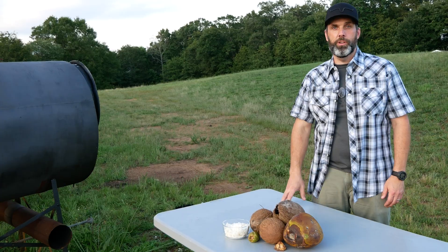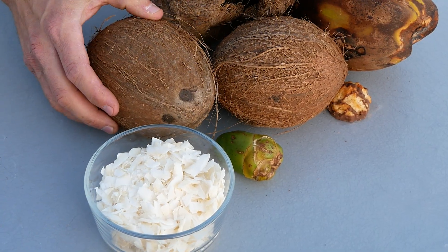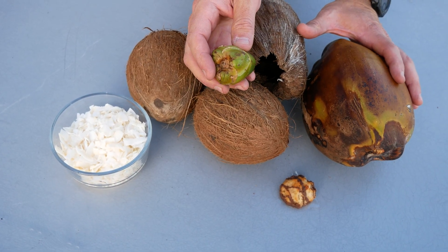Hey, it's Mike with Carbonize This. Several of you have asked me to carbonize coconuts, so that's what we're going to do today. We've got some coconut flakes, some store-bought coconuts, and then these three coconuts that a buddy brought back from the Keys.